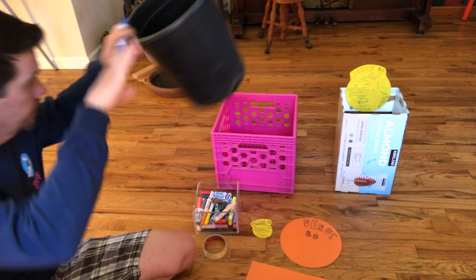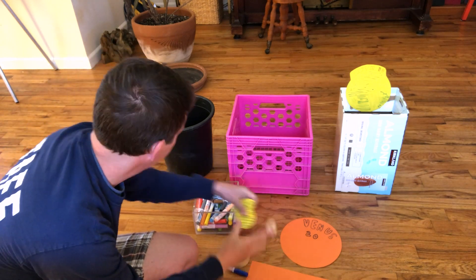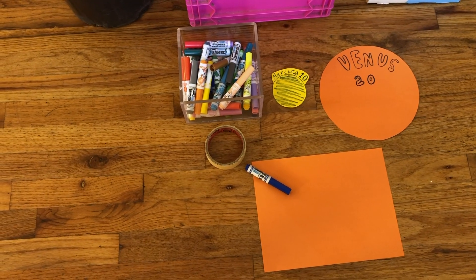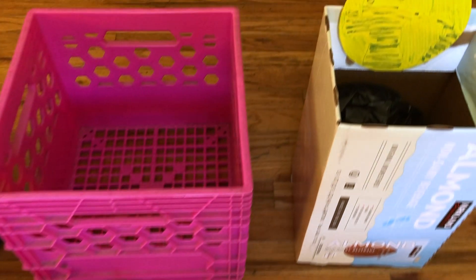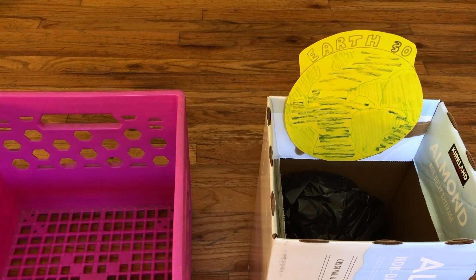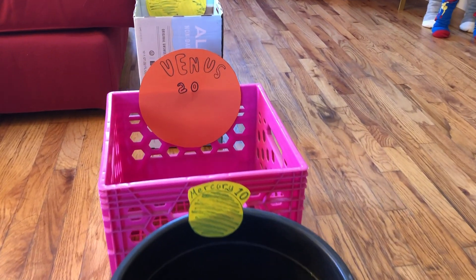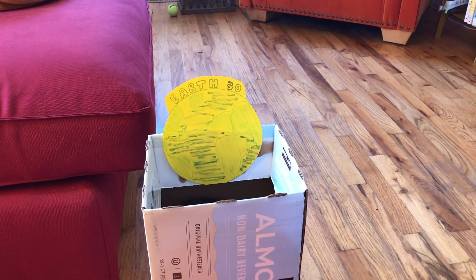Now it's time to make your scoring bins. Go ahead and grab your three to four boxes, paper, markers, and tape to label your bins. I thought it would be fun to pretend that the balls were asteroids traveling through our solar system, so I labeled my bins with our planets and set them in order from closest to the sun to farthest away. We decided each planet bin should increase by 10 points the further you got away from the ramp. I only had space for three planets so I just did Mercury, Venus, and Earth.